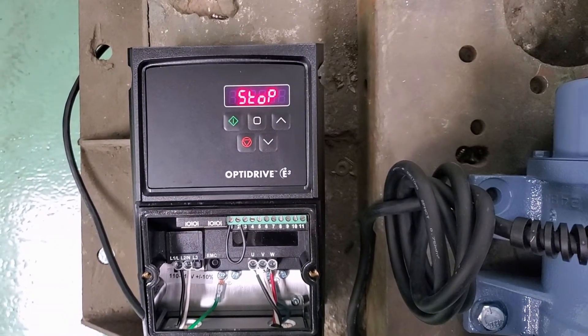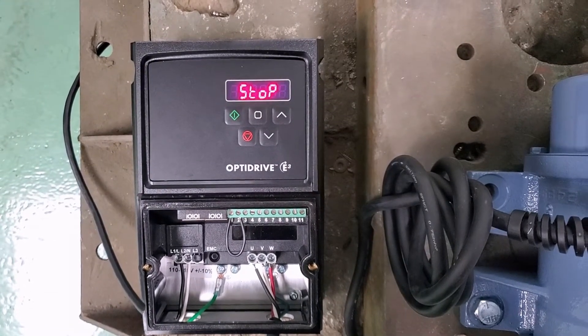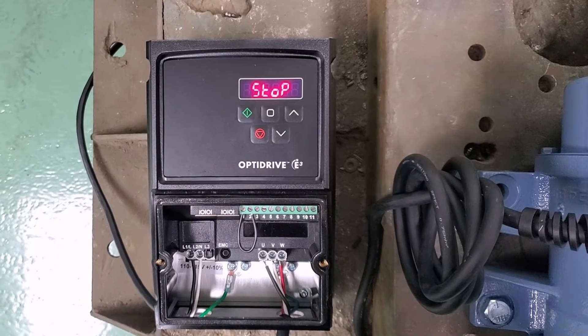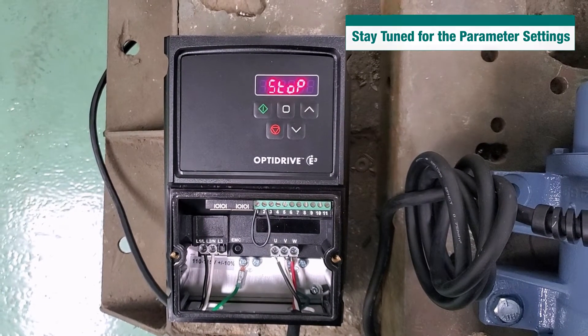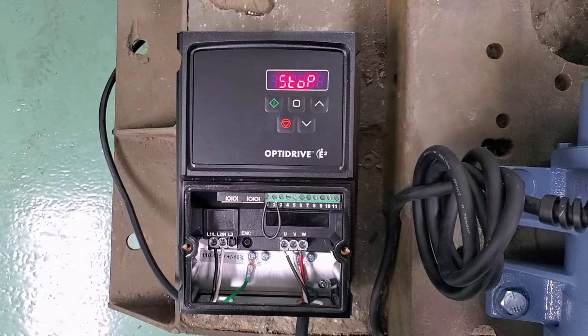Now that we have the VFD and the vibrator wired up, what we have to do next is make sure that all of the parameters of the VFD are set up correctly. For your convenience, we've attached a copy of the parameter settings in this video. But I'd like to go ahead and show you a couple of the first parameters and how to set those up so you understand what you see.